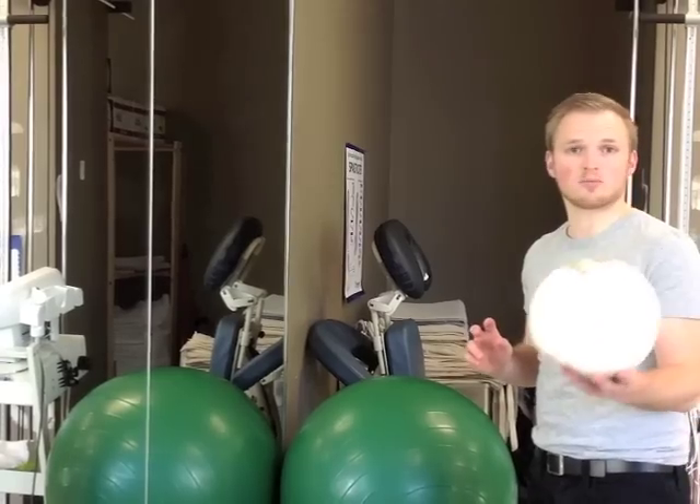The second exercise is called ABCs on the wall. For this you're going to need a ball — soccer ball, volleyball, or basketball.